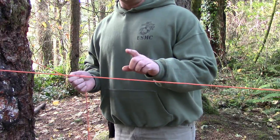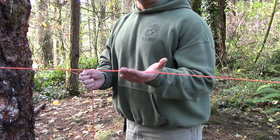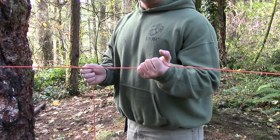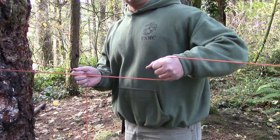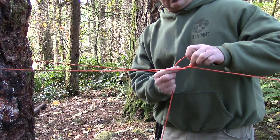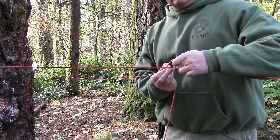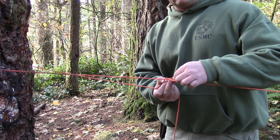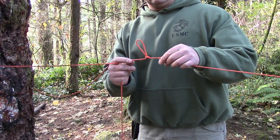This end is secured with a bowline to that tree. Take your hand, grab your line, give a little bit of slack, and rotate it towards that tree — just like so. It creates a loop. Lay that loop on top of your paracord and pull it through — just like that.